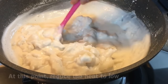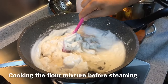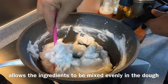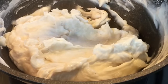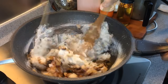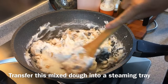We don't want to burn it. When it becomes thicker like this, turn the heat down to low so we don't burn it. The reason we do this is that if we had a watery mixture and added all the ingredients, they would just sink to the bottom. We need to mix it nicely. Once it reaches this consistency, turn off the heat and add in the rest of the ingredients. Mix them up well, and when well combined, put the mixture into a steaming tray.